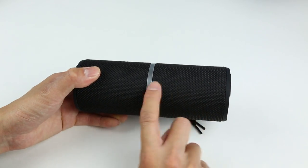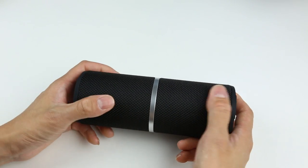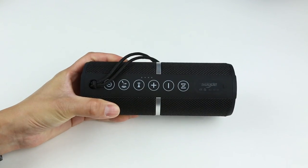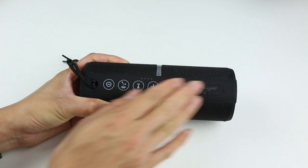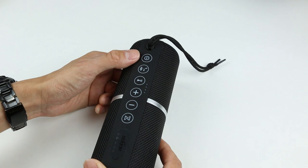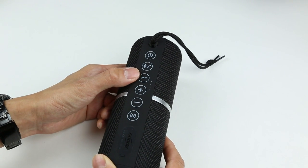The speaker is made out of a cloth material with a very rugged design, and if this speaker ever gets dirty you can actually wash it with running water. On the back of the speaker you have a whole bunch of buttons — they're all flat to the surface, which makes it very easy to grab. On the top we have the power/mode changing button, Bluetooth pairing, and answering calls.